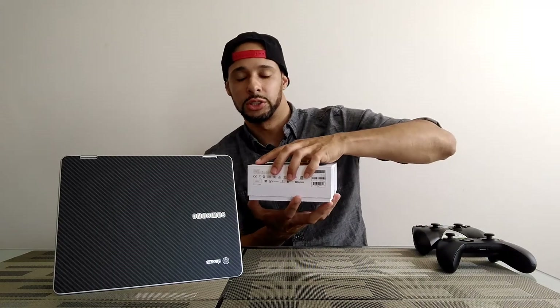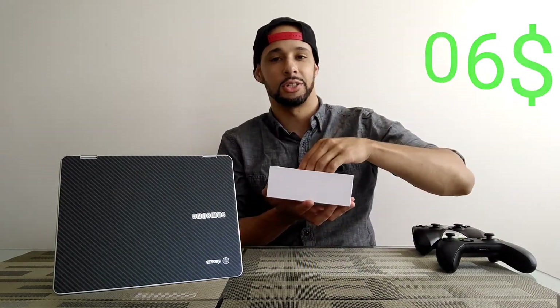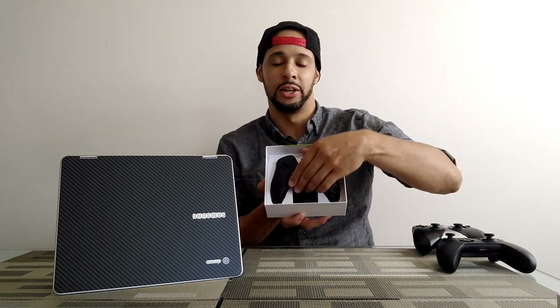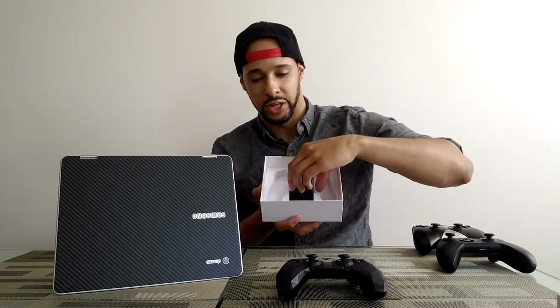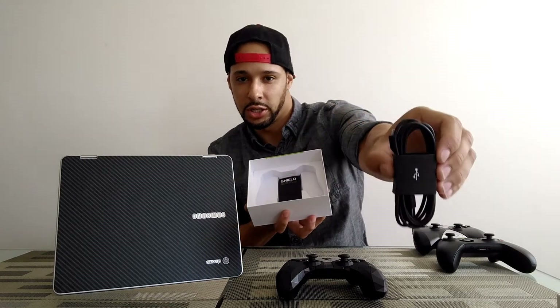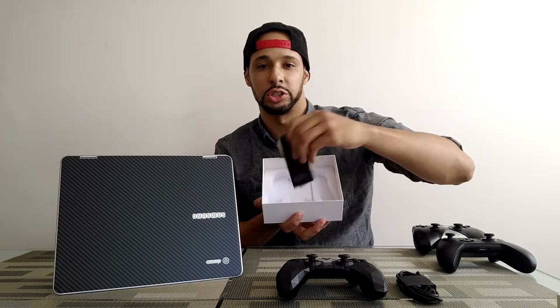This controller is going to set you back about sixty dollars, so it is a little bit on the pricier side. What we have in the box is the controller, a charge sync cable, and some instruction manuals.